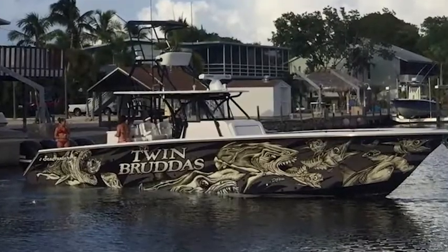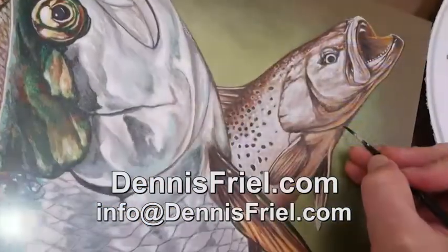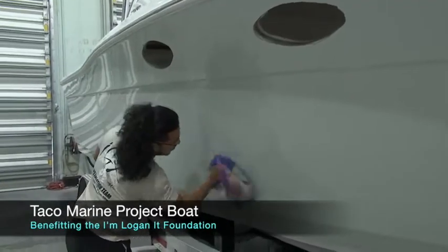How would somebody in the audience get this type of service if they ever needed it? Contact me on my website dennisfriel.com or you can always email me at info@dennisfriel.com.